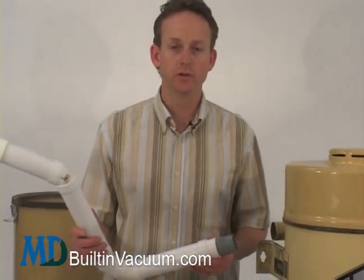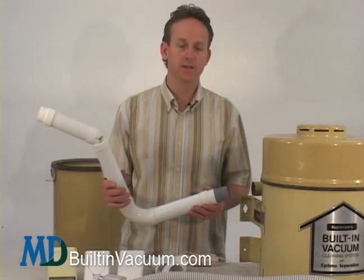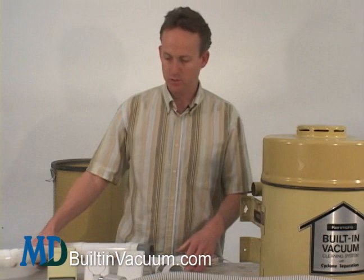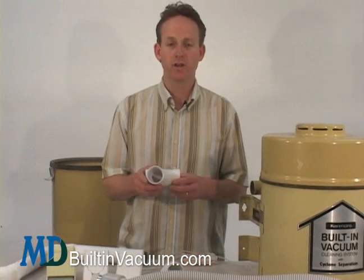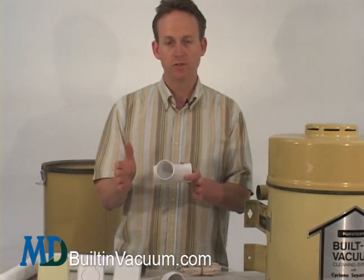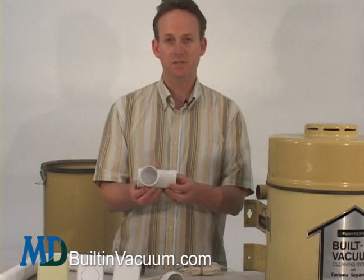Now, if you wanted to add an inlet valve anywhere in the home, or you're adding a new room and it's a new construction build, you can easily add an inlet valve wherever you want. Choose anywhere in the piping system where you can access it or it makes sense, cut a section of the pipe out, and you're going to add this sweep T.